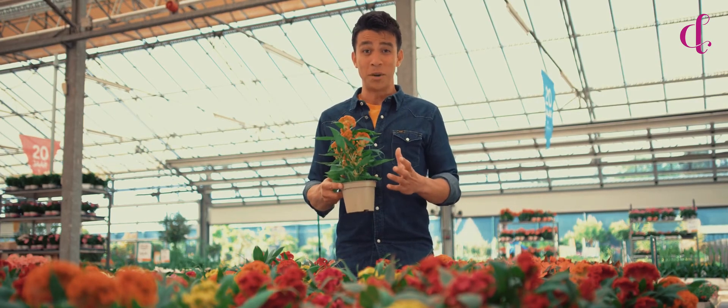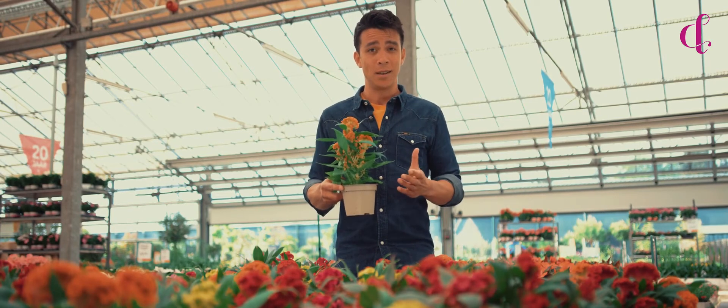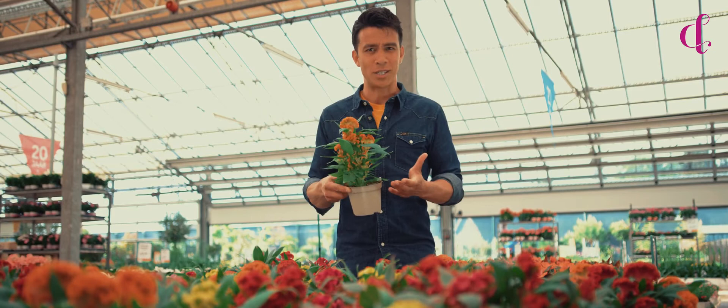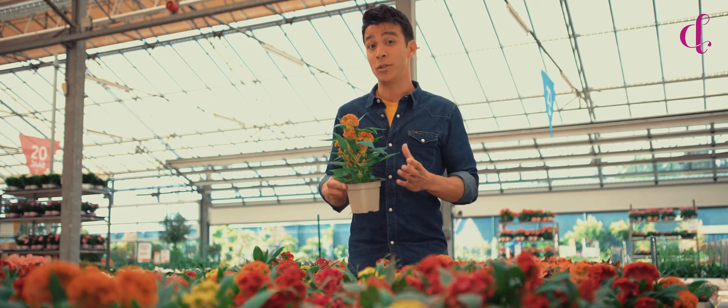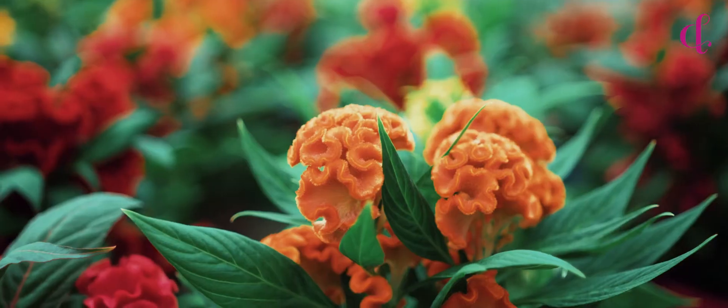The Twisted series might look delicate but is in fact very sturdy. No pest or diseases will affect it — snails, slugs, aphids, they're just not interested. And it doesn't need extra nutrition.